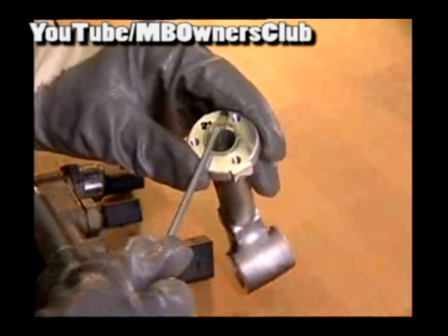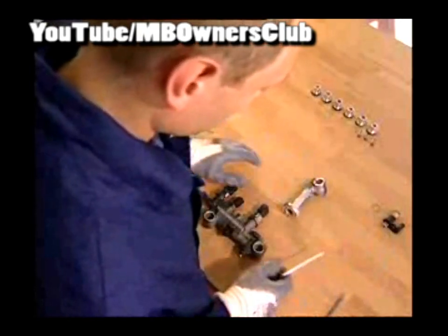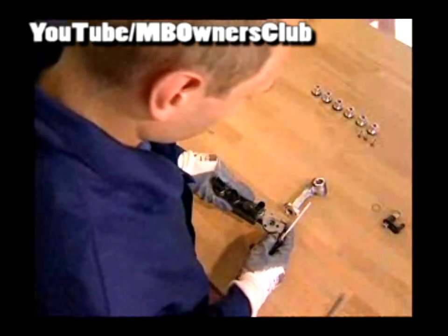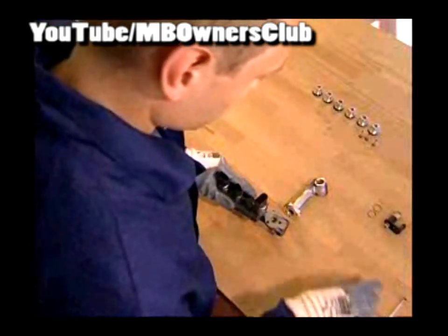Use a screwdriver to remove the diffuser. Replace both sealing rings on the compressed air line. Clean the metering unit with clear tap water, especially the compressed air line, and thoroughly rinse the mixing chamber. Let both dry thoroughly.